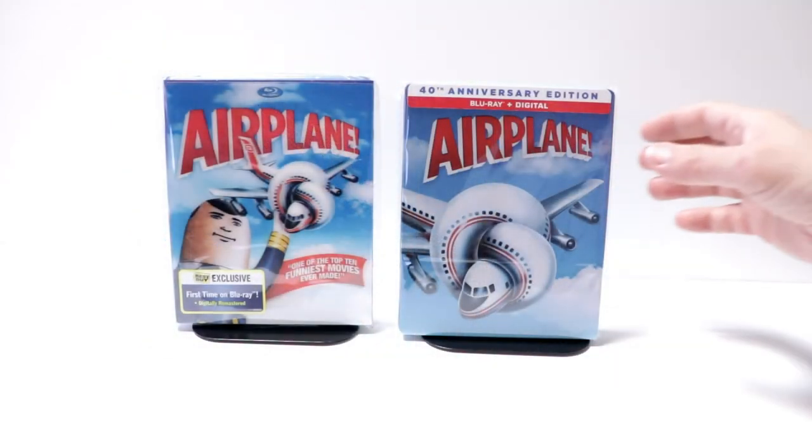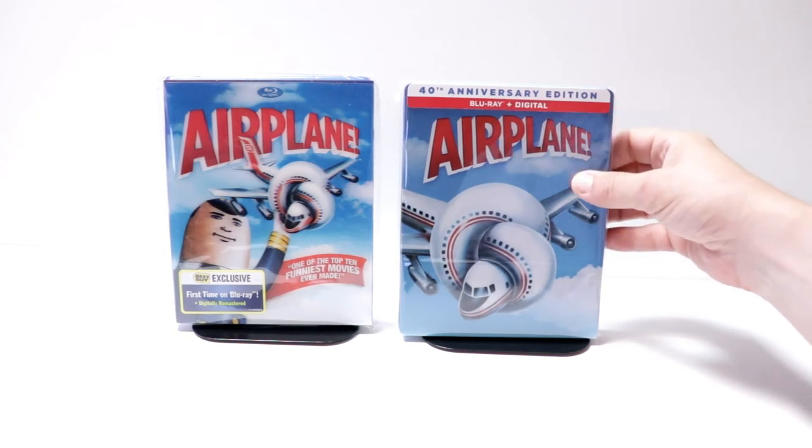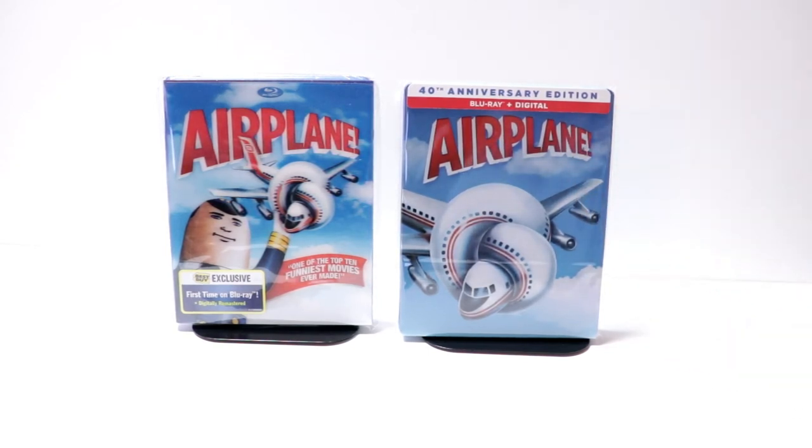I've gone ahead and placed this steelbook inside a protective bag. This bag will help keep the steelbook from getting scuffed up on the shelf up against the other steelbooks. I do have a link below if you'd like to check out where I pick up these bags off of Amazon.